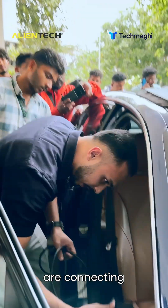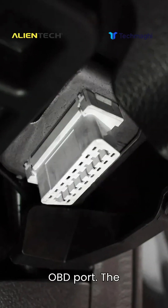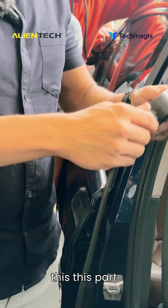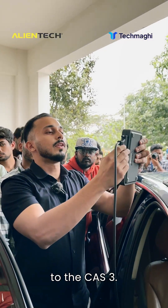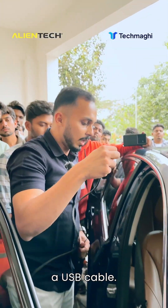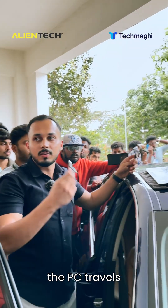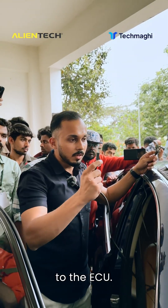The first thing we do is connect this to the OBD port, which is right over here. We connect this part to the KES3. Next is the USB cable — this is the cable through which the software from the PC travels to the unit and from there to the ECU.